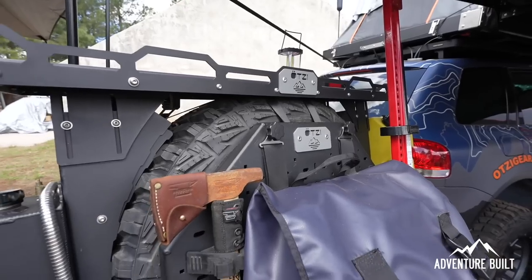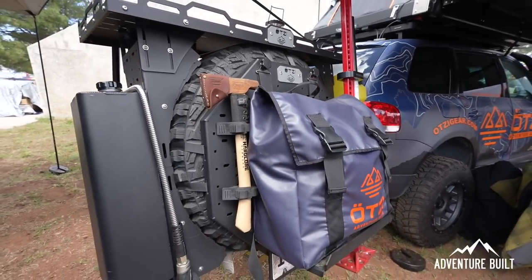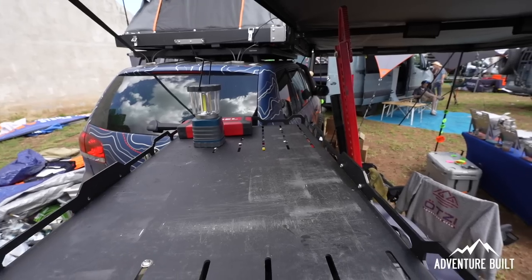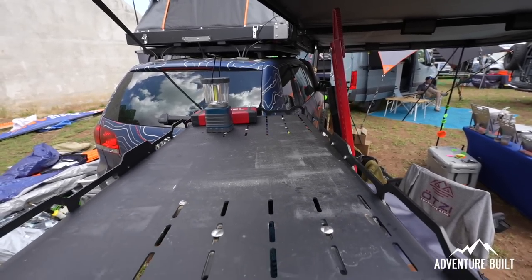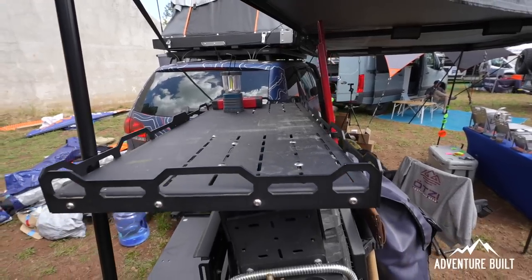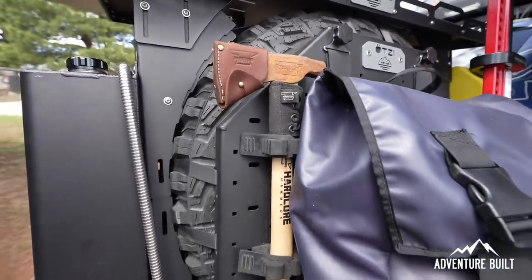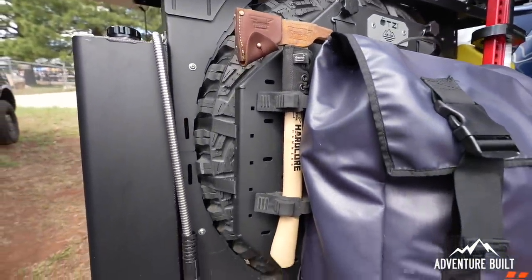Right now we've got out here the mod rack system. This is a storage and mounting system based around a rear-mounted spare tire. If you've got a spare tire on the back — either on a swing-out or a door mount like on a Bronco or Jeep — our system actually straps to the tire itself and makes use of that space back there. It's totally removable if you need to use your spare. You can put a flat back on and the whole system straps right back to the flat.